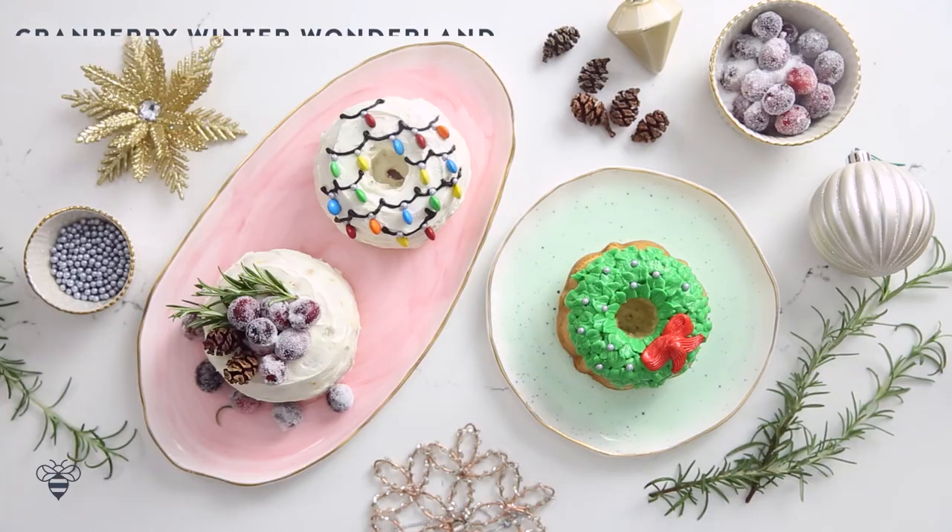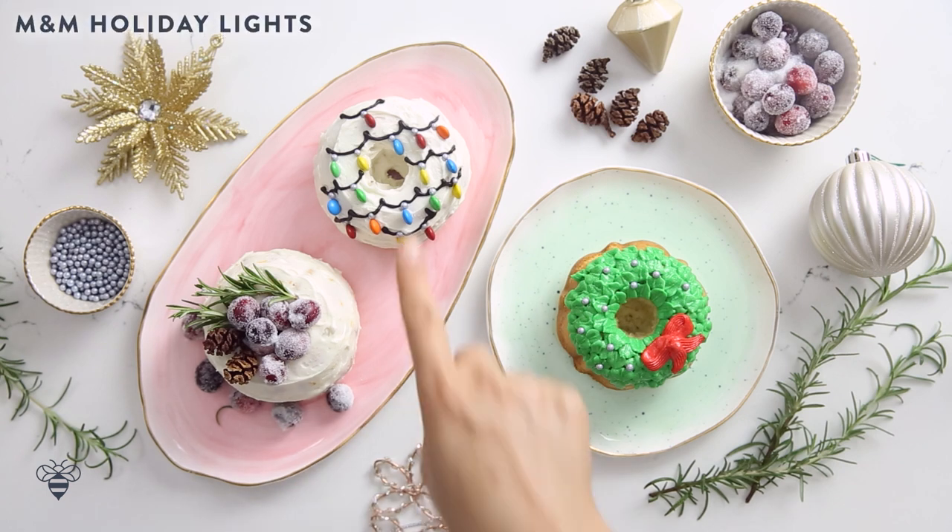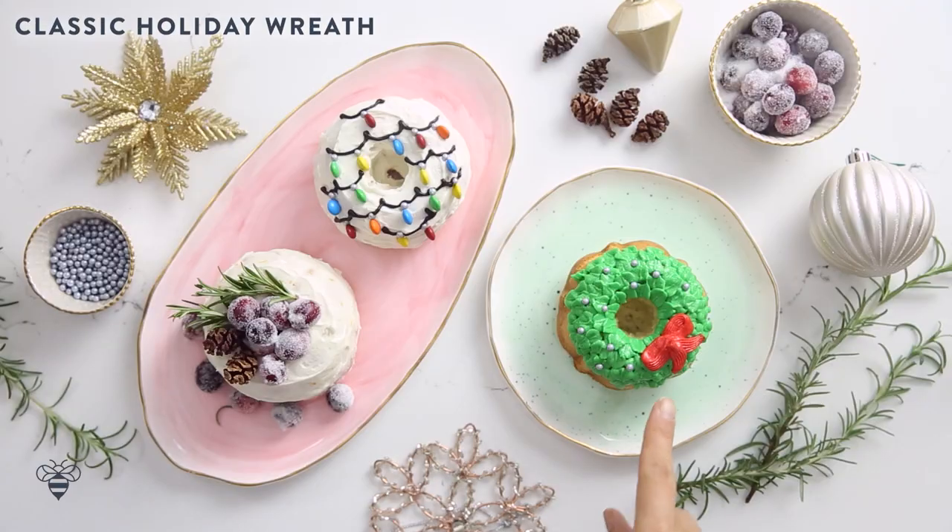Hey, Busy Bees! Today I'm collaborating with a dozen of my favorite foodie friends to bring you some awesome holiday sweet treats. We're also going to bring awareness to our favorite charities, so I'm going to be sharing mine, No Kid Hungry, at the end of the video if you want to learn more. In the meantime, I'm going to be making three holiday wreaths today: my awesome Winter Wonderland wreath cake, my M&M Holiday Lights, and a classic holiday wreath cake.